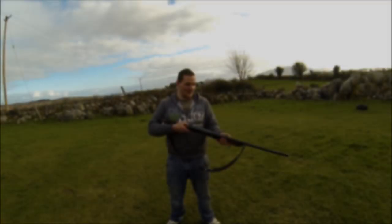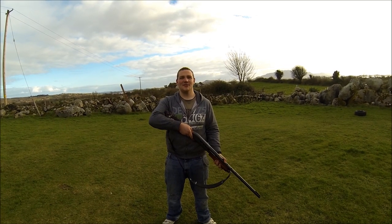Alright guys, this is the gun we're going to use today. It's a Remington 870 Express Super Magnum, so let's shoot the helmet with it.